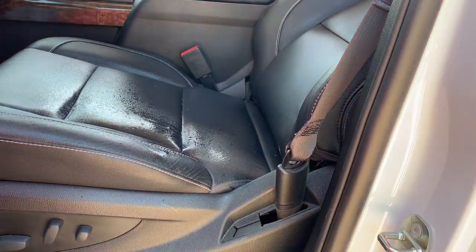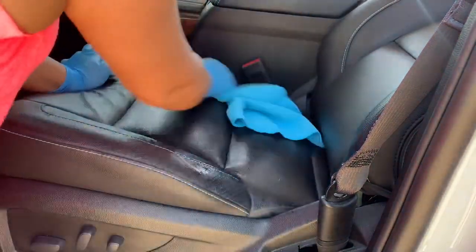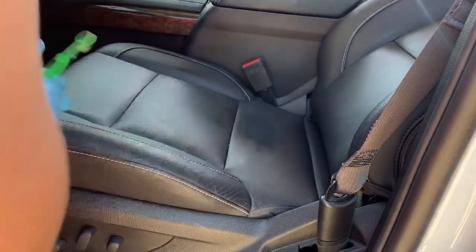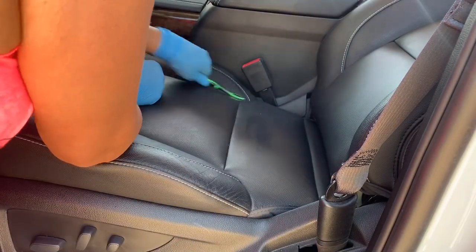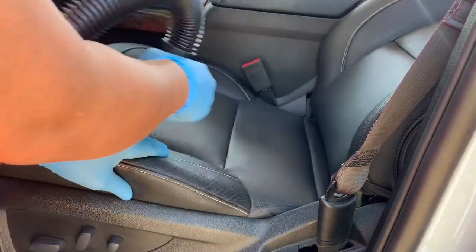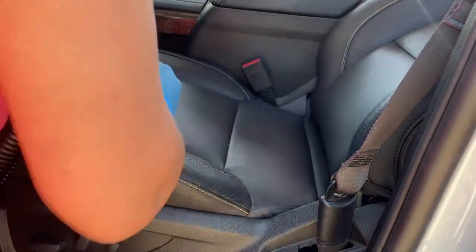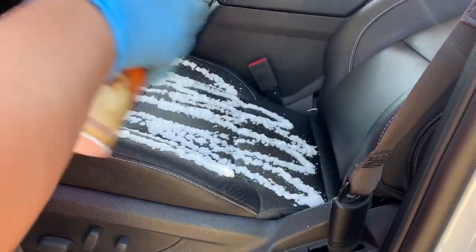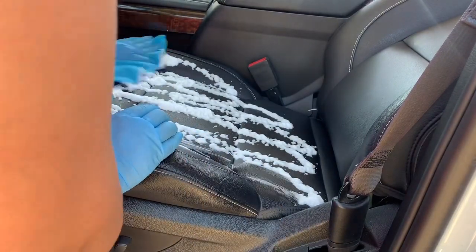For my leather seats I also use the same DIY spray — water, soap, and vinegar — to dust off all the dirt. In the little edges I brush it off with a toothbrush to take off all the little bits of trash around the seat.